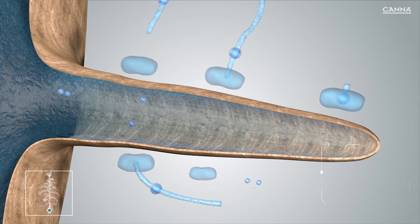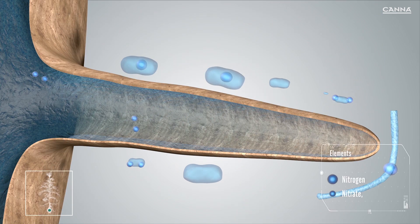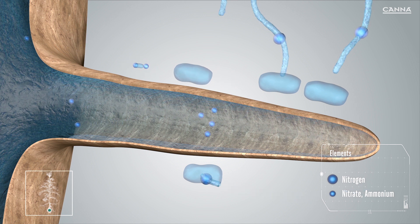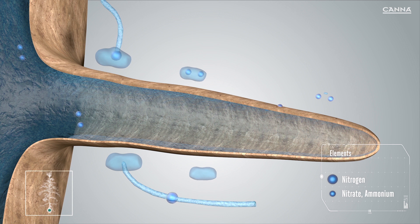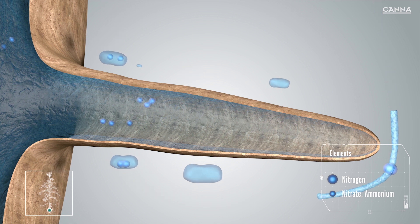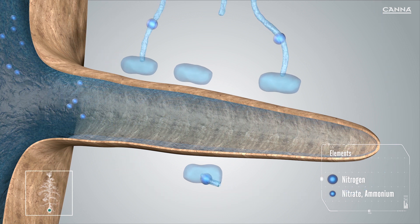The nitrogen provided in solution with the Rizzotonic is absorbed by bacteria. The bacteria release the nitrogen mainly in the form of plant-available nitrate, or to a lesser degree, ammonium, which the plant can absorb.